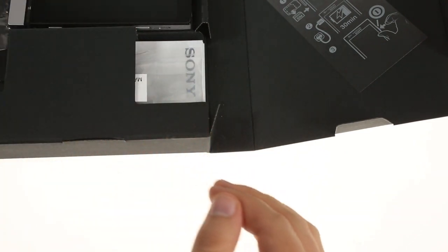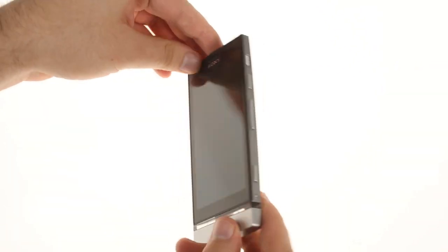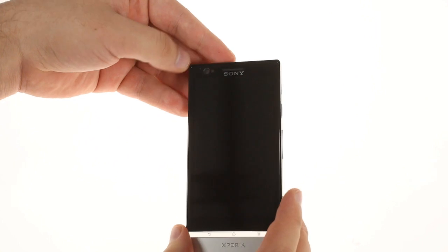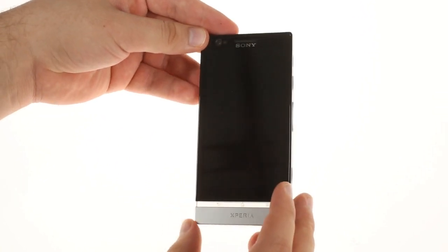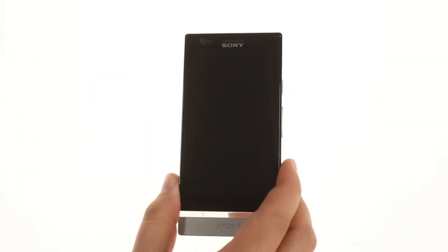The Sony Xperia P measures 10.5mm thick and weighs 120 grams. On the front of the phone is the 4-inch reality display LCD screen with QHD resolution, giving it a very decent pixel density of 275 pixels per inch.